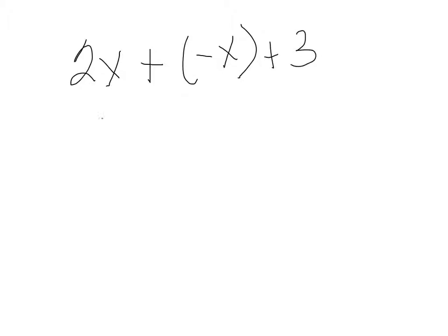We also learned today that if I have something like 2x plus the opposite of x plus three, I can make my two x's, and then if it says plus the opposite of x, I can make my star, and then I can make my three.